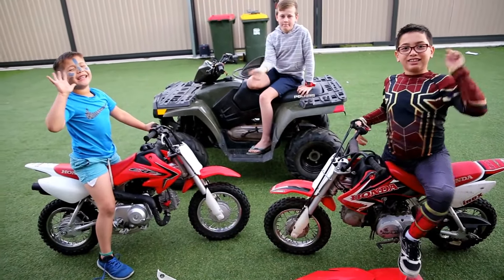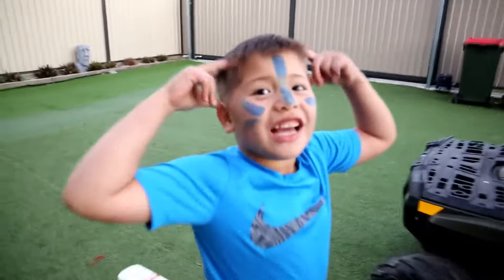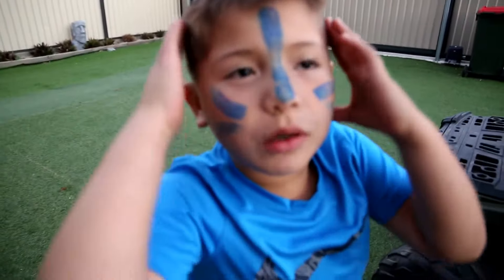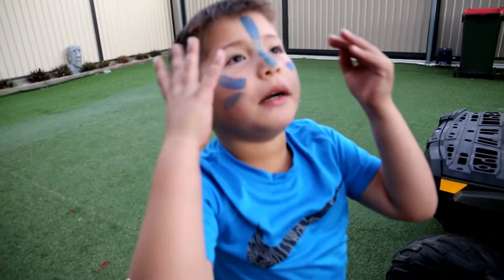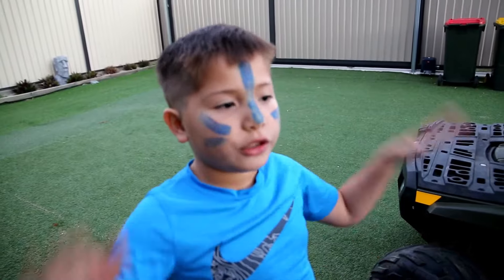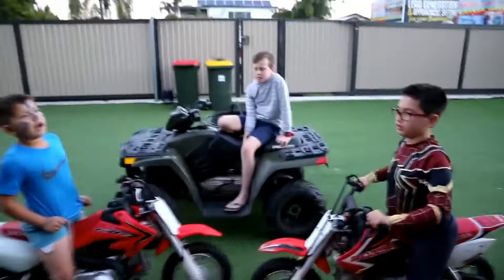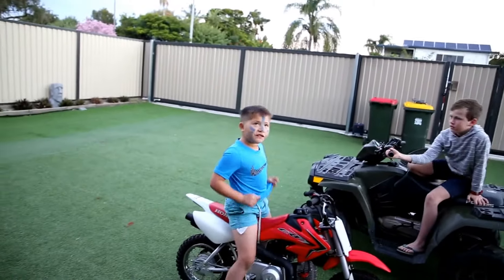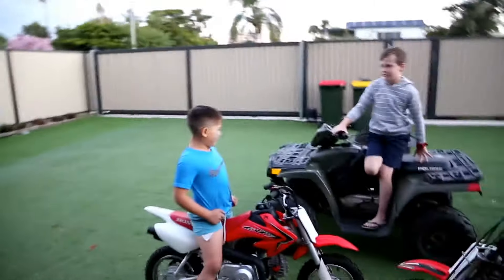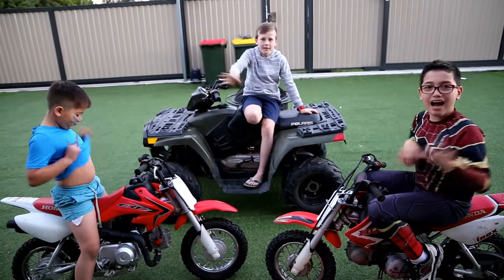Bye! See ya! Aiden, while we've got you — why have you got a blue face? Because at school today it was sports day, and my dad painted my face, and I went fifth. Alright, that's enough, bud. Okay, bye-bye. Bye!